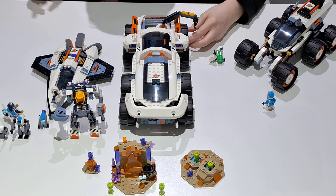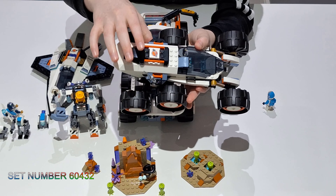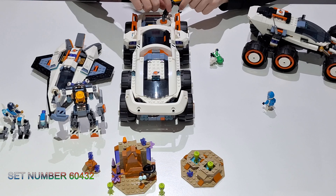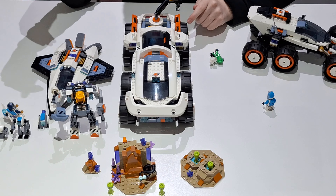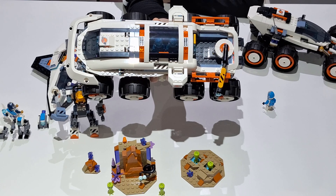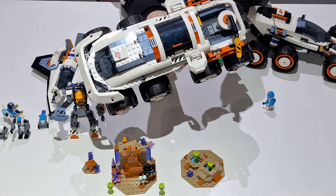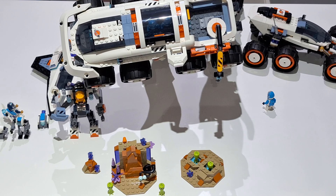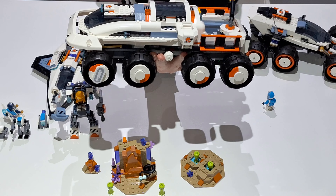And the final and biggest set we have — there are two sets that are bigger, and a 4-plus set which we don't like. This set is the Command Roper and Crane Loader. How much is this? It's only £59.99, and I think it's like 700 pieces, so for Lego that's actually pretty good value. Do a side-on view so everybody can see it — it's quite big. It's got some pretty cool features. The wheels are the same style as the other sets but it's got eight wheels, and they've got orange flashes on them.